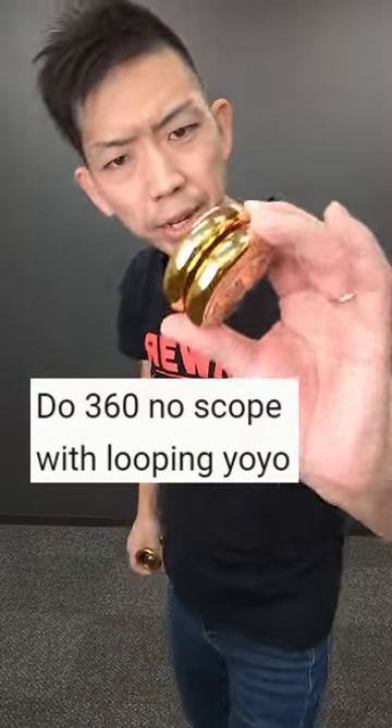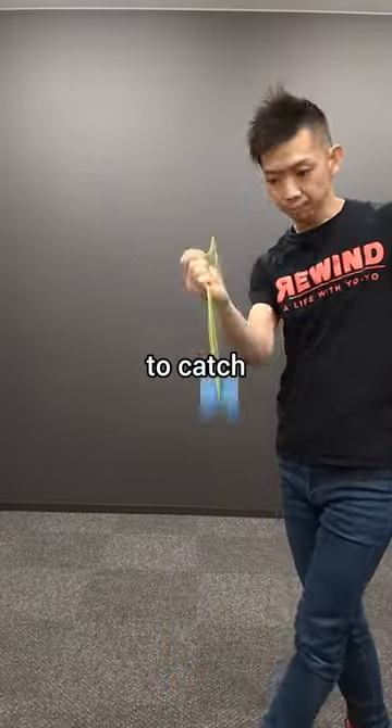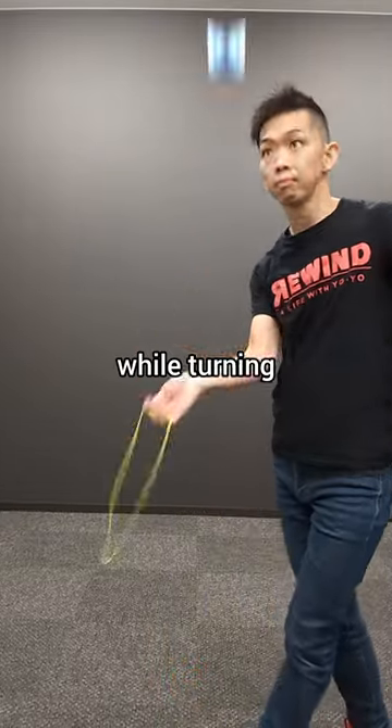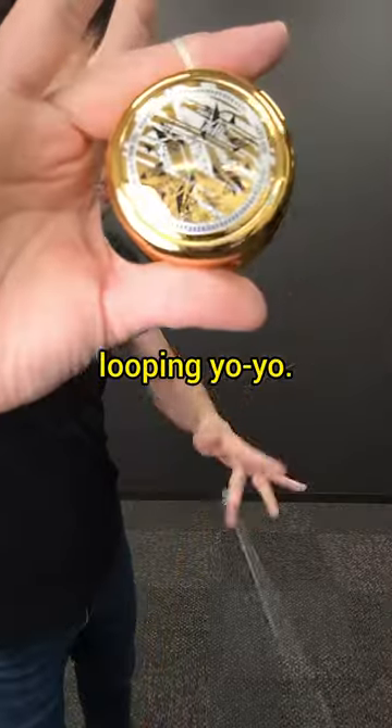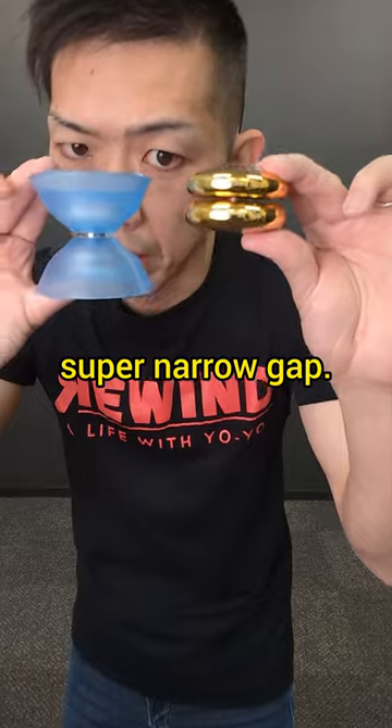Do a 360 no-scope with a looping yoyo! This is 360 no-scope — it's a hard trick to catch a yoyo in the air while turning your body around. And this is looping yoyo. It's so hard to catch this yoyo because it has a super-narrow gap.